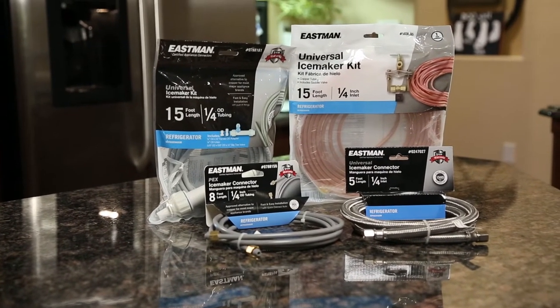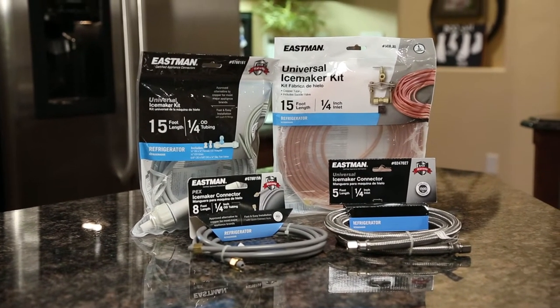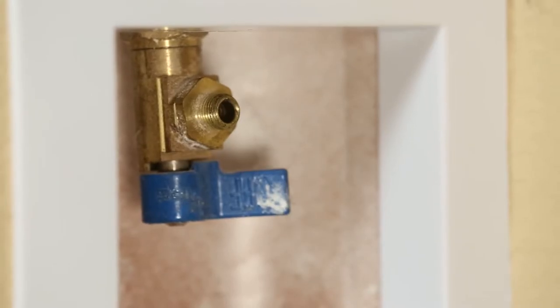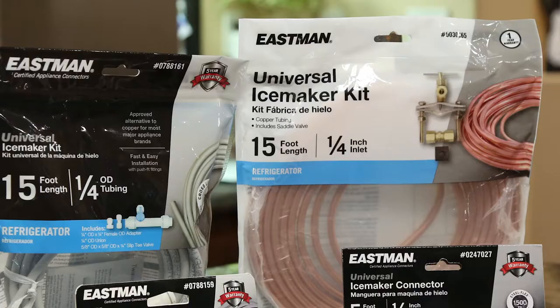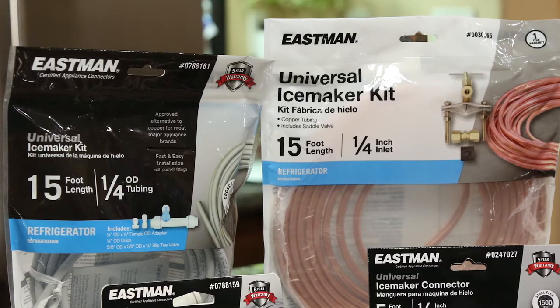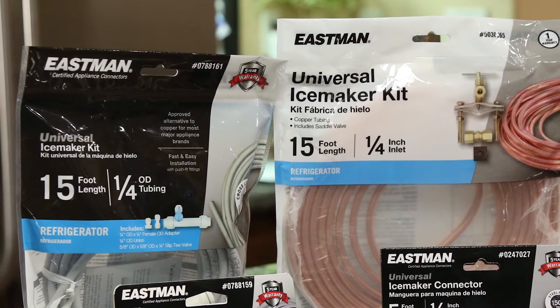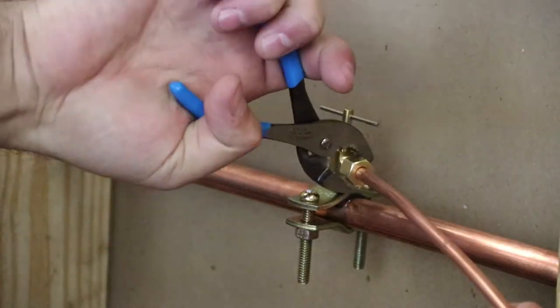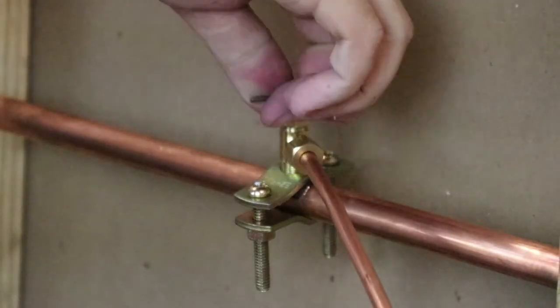Selecting the right ice maker hose or kit for your installation is an easy but important first step. If your home does not have a supply valve pre-installed, then you will want to select an Eastman water supply installation kit that allows for easy access from an existing water supply line. The Eastman saddle valve kit allows the installation of a tap valve directly onto your existing copper water pipe.